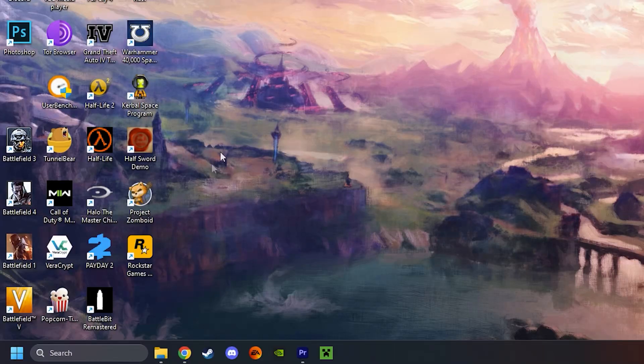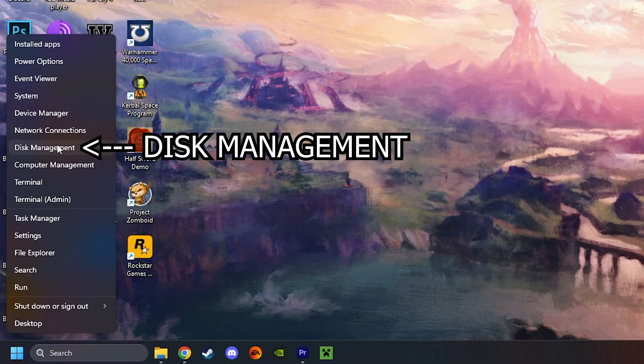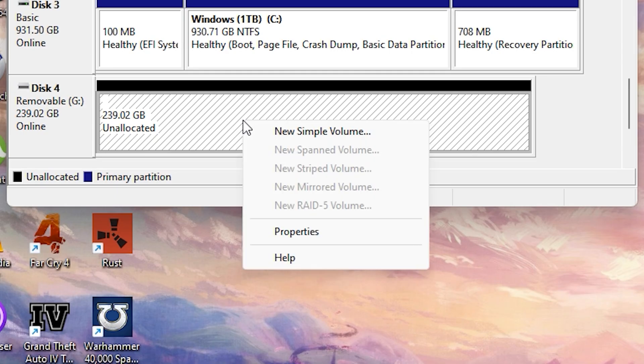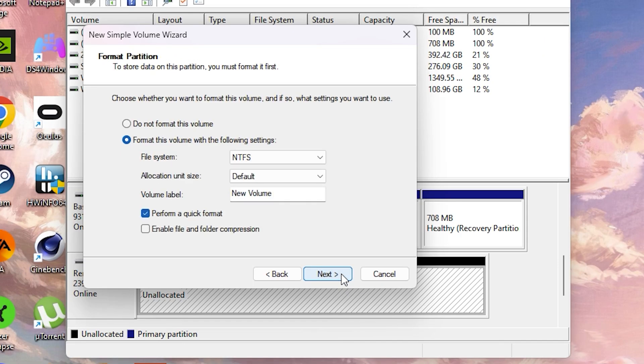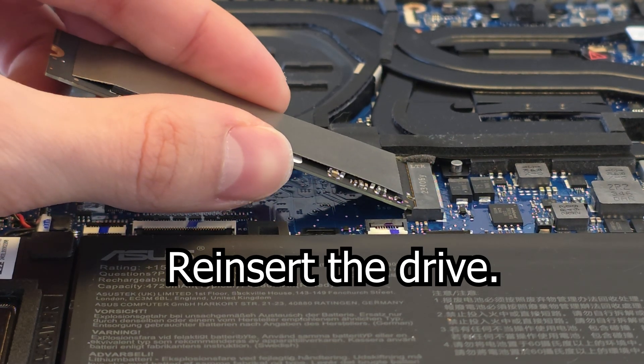Sometimes your laptop doesn't recognize the new drive. In that case, turn on your laptop, type in 'disk management,' and open it. Look for a drive that says 'not allocated,' right-click it, and press 'New Simple Volume.' Then just keep clicking next until it's done — and voila, your drive works. If your drive doesn't show up in disk management at all, it might be that you didn't insert it all the way and you need to redo the process.